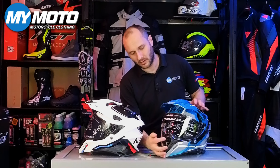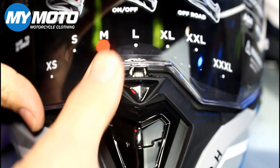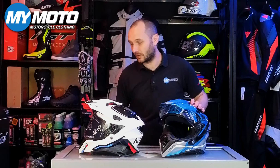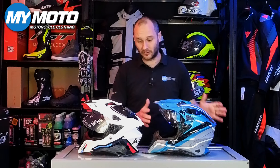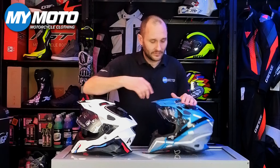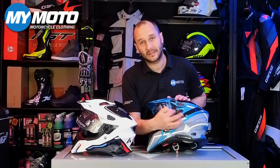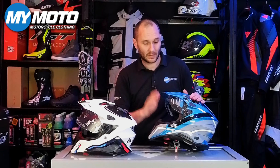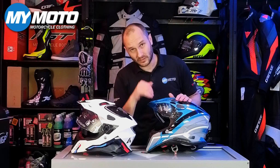Looking at the new helmet next to the old Commander, they pretty much look the same — you might think they've only changed a few extras. But if you look at how the top vents are molded, there's a whole new top vent here with an intake vent and an exhaust vent with a clicker. That audible click is a really handy feature — it's easy to operate and you can hear when you've opened or closed a vent.